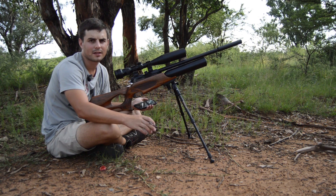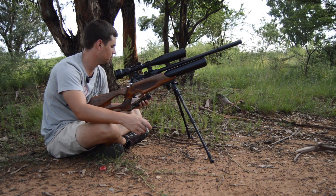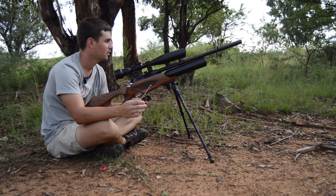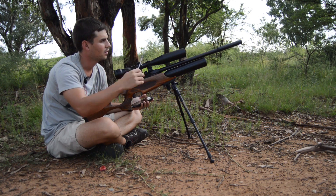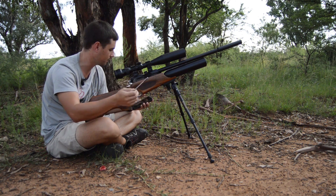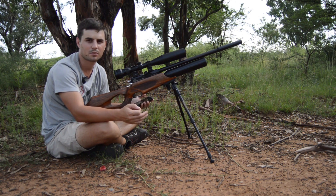As you can see, the Daystate Wolverine is actually quite consistent, and it's not regulated at all. At the muzzle, one pellet went a little faster at 843 feet per second. At 50 meters, one pellet went a little slower at 725 feet per second, while the rest were in the 730s. Very consistent. I know five shots don't say much, but it's just an estimate to get the ballistic coefficient.